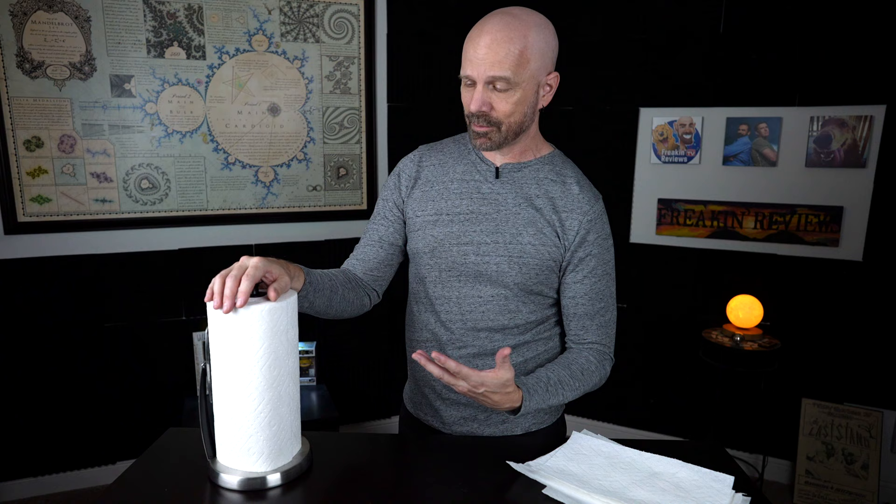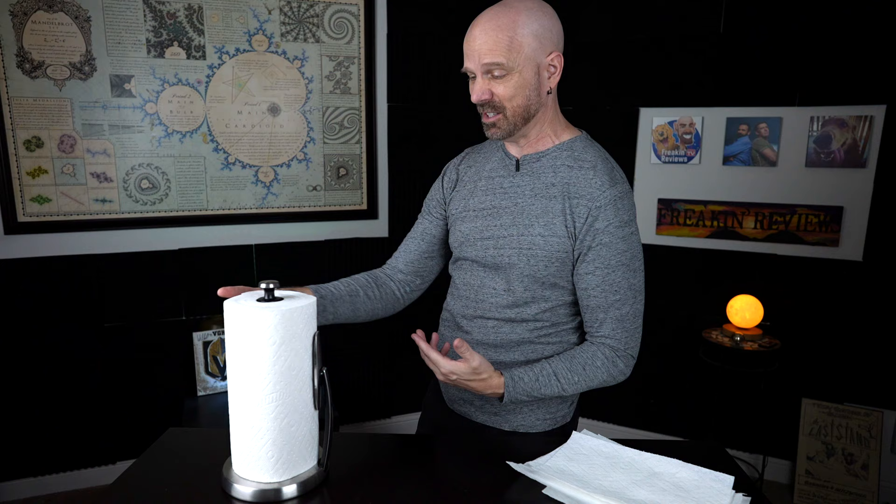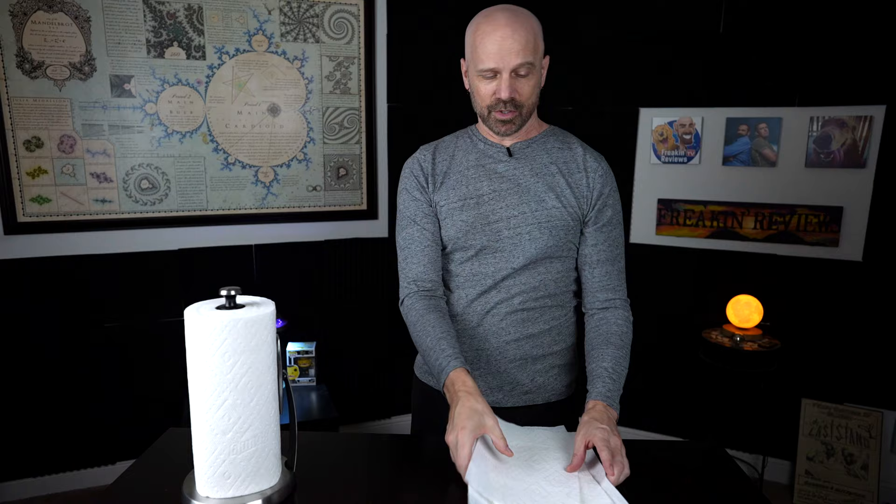I was thinking about people who left negative comments saying the tension arm was weak — I wonder if maybe they were doing it with the tension arm facing them, because it's going to pull it away at that point and it's not going to work. But maybe they were just doing it with the tension arm facing toward them, which you're not really supposed to do. I'm not having a problem with it — I'm just sitting here tearing them off one at a time. What I'm going to do now is pull all of these off to see if it gets less efficient as the roll gets smaller, because some people said that it did.